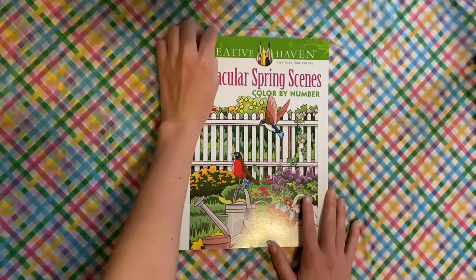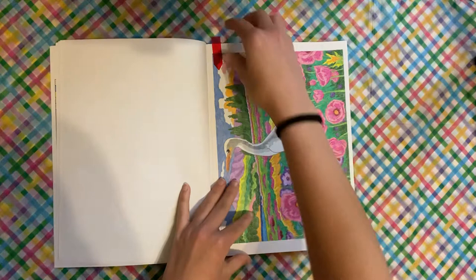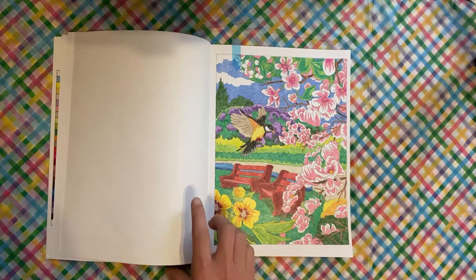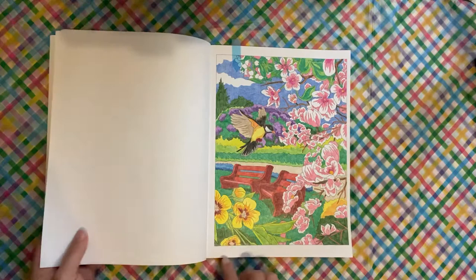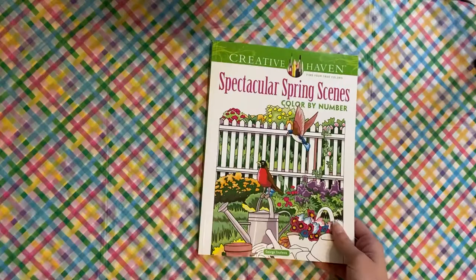Then we have Spectacular Spring. This one is becoming one of my favorites, and this is a George Tufexis book. I did this one first — like, how freaking cool is that? And then I also did this one. If you do have this book, it left these flowers blank, but if you go to the image in the front, they're supposed to be yellow and orange. So if you go based on the picture in the front, you can figure out the correct colors where they kind of messed up and forgot them. So that's Spectacular Spring Scenes.